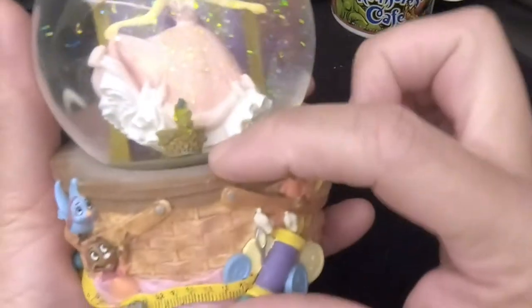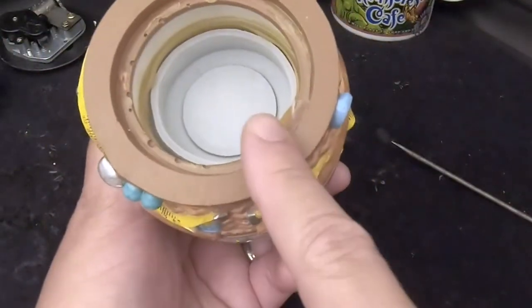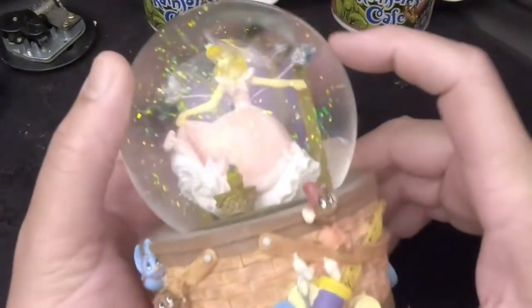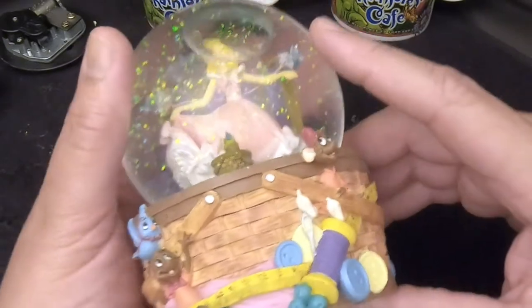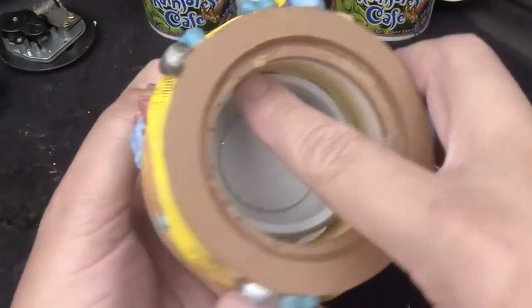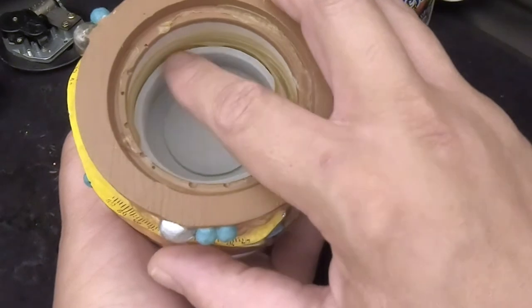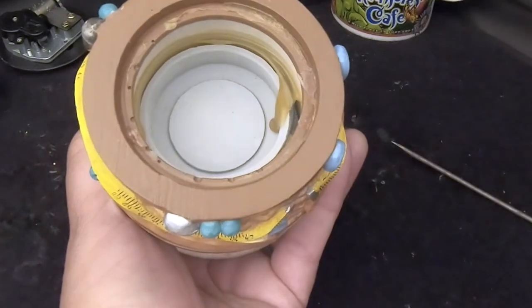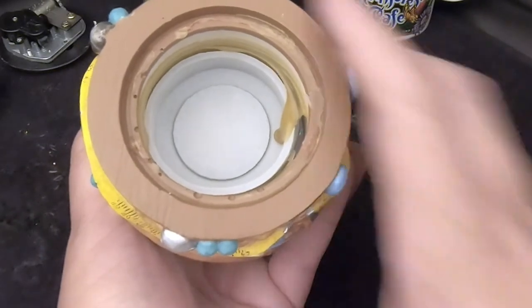Now for the base here, the front stopper is pulled into the globe slightly. Since the water is fine and there's just an air bubble we want to get rid of, we're going to use the immersion method — put this underwater, pull back this part of the stopper that's pulled into the globe, let the air out, and then pull the stopper back out so it's even.